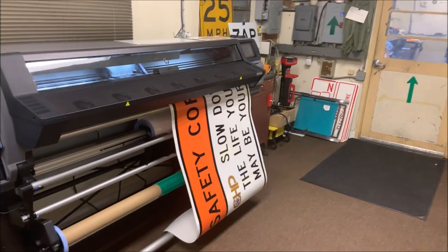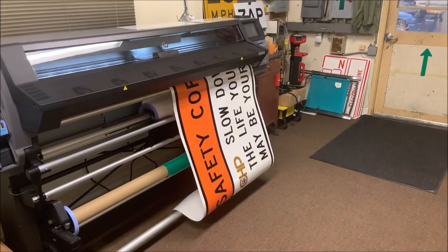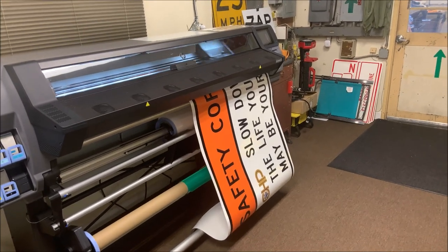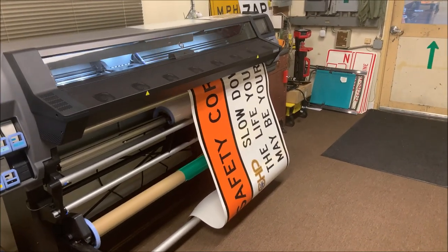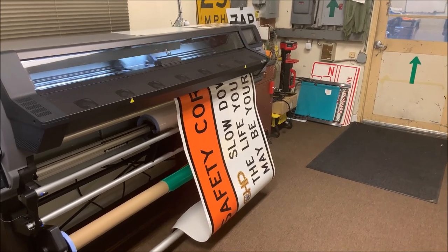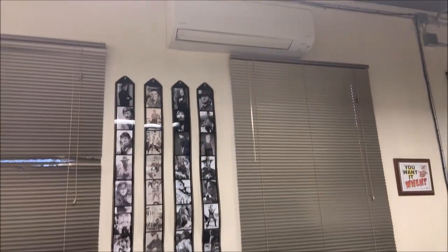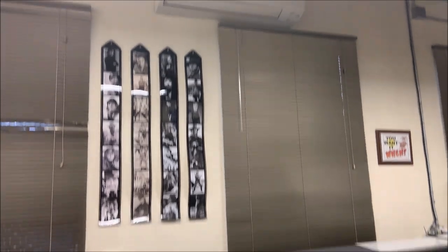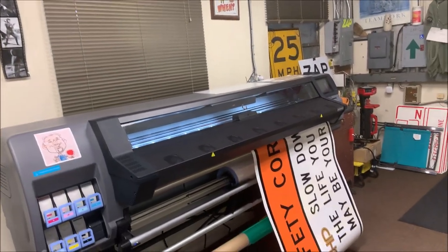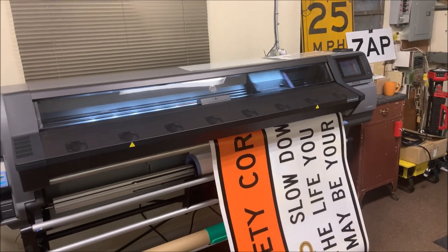It's raised my shop temperature about four degrees. It's nice in the wintertime — it's a little drizzly and rainy out today, kind of cool, so I can work in here in a t-shirt. This is just an old tin building built probably in the 50s, not very well insulated, but the printer heats it up. In the summertime I've got an air conditioner up there to keep the place cool. So it's a double-edged sword with the printer — great in the winter, not so great in the summer.